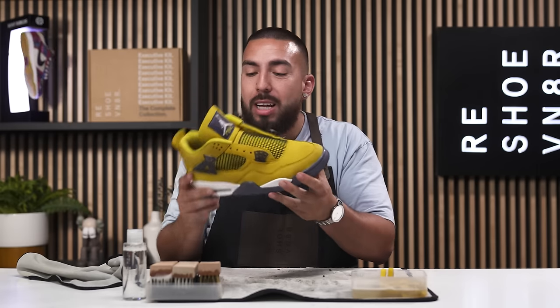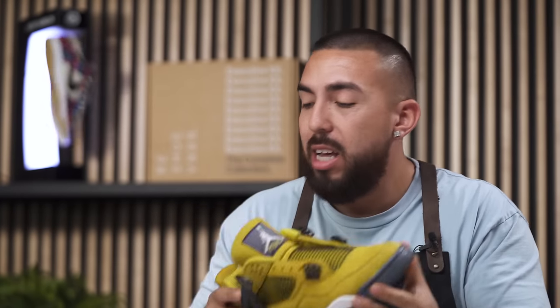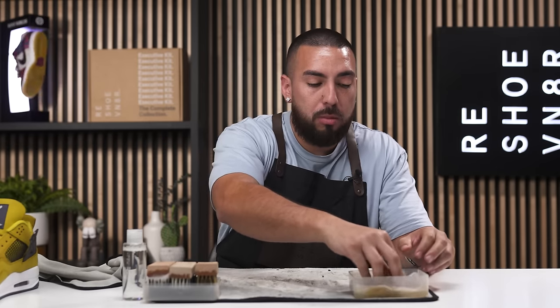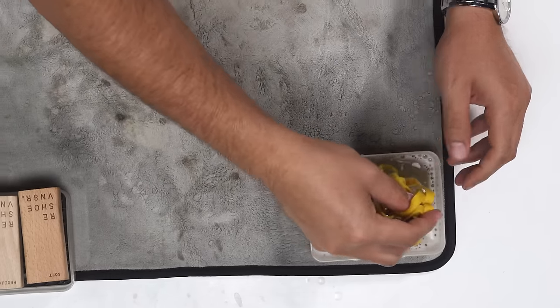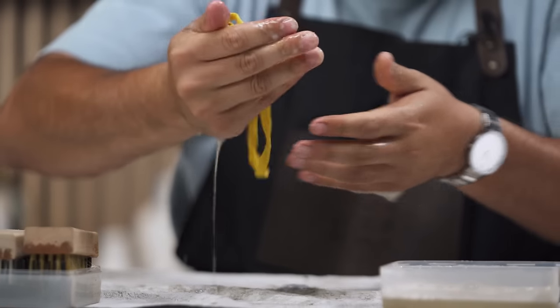Now it's time to get our laces, which have been soaking in our bowl of water and solution mixture. Mix it around. We're going to rub them in between our hands — these are pretty dirty.